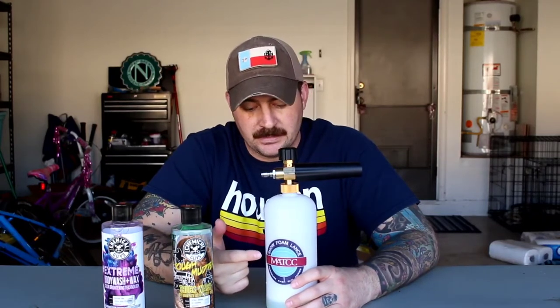Alright guys, initial thoughts after I got done soaping up the vehicle, cleaned it, washed it, everything. I didn't record the full wash — didn't want to bore you with the entire car wash — but you saw the pictures of the foam. So, I had originally filled it up to about 1,000 milliliters of water and added in a couple squirts of the Tough Mudder. I did one whole side of the car and part of the front and pretty much used the entire bottle — just on one side.